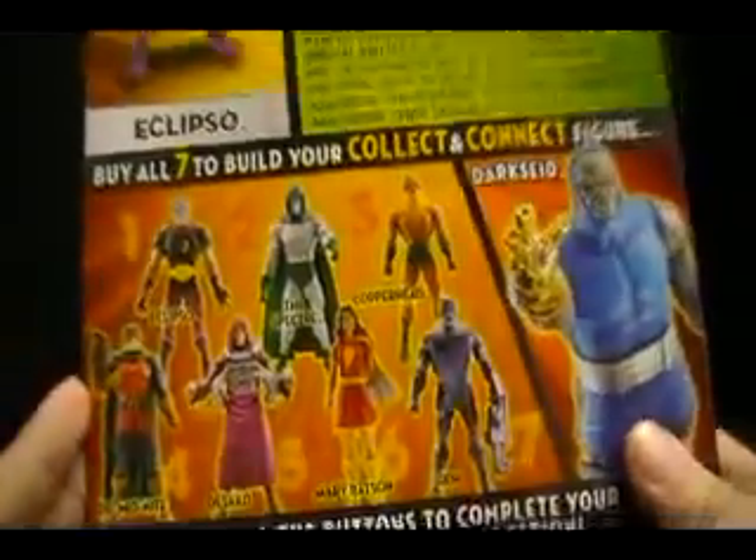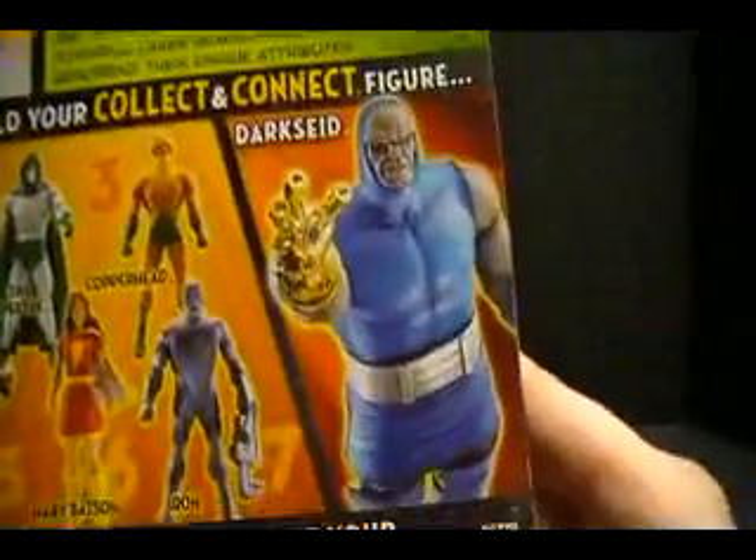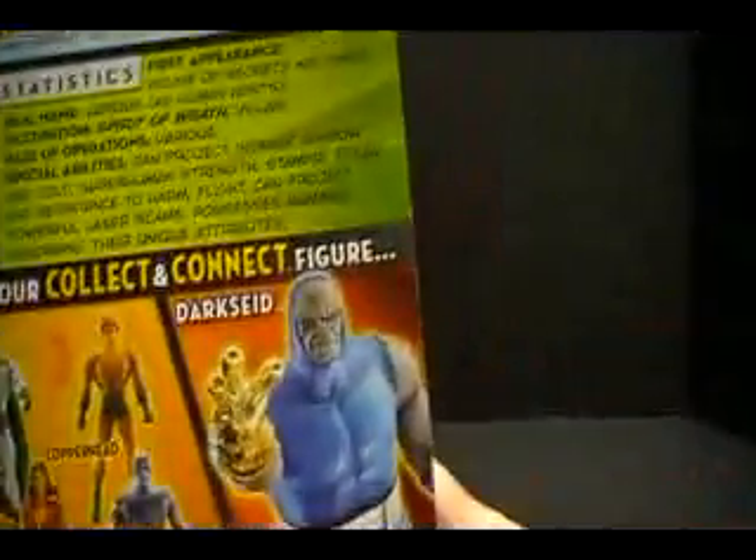Looking at the other figures: we're doing Eclipso now, the Spectre was done last, Copperhead, Dr. Midnight — already done — Desaad, Mary Batson — already done — and Iron. So with Eclipso, that makes four of the seven figures down. We're about halfway through. Feels like we just started. Collect all seven figures to build your collect-and-connect Darkseid — very impressive.